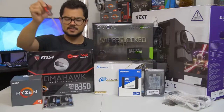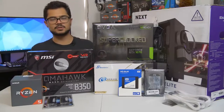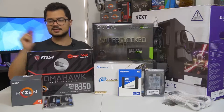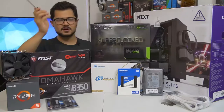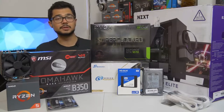The memory kit is a 16 GB kit of G.Skill Ripjaws 5 DDR4 at 3000 MHz. I'm also going to try to overclock that to 3200, as it does help Ryzen gaming performance. Hopefully the B350 Tomahawk can handle that.